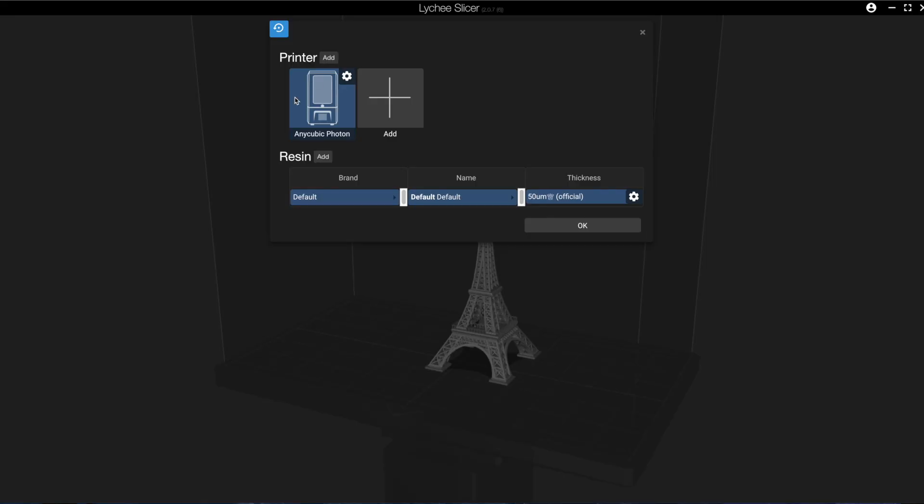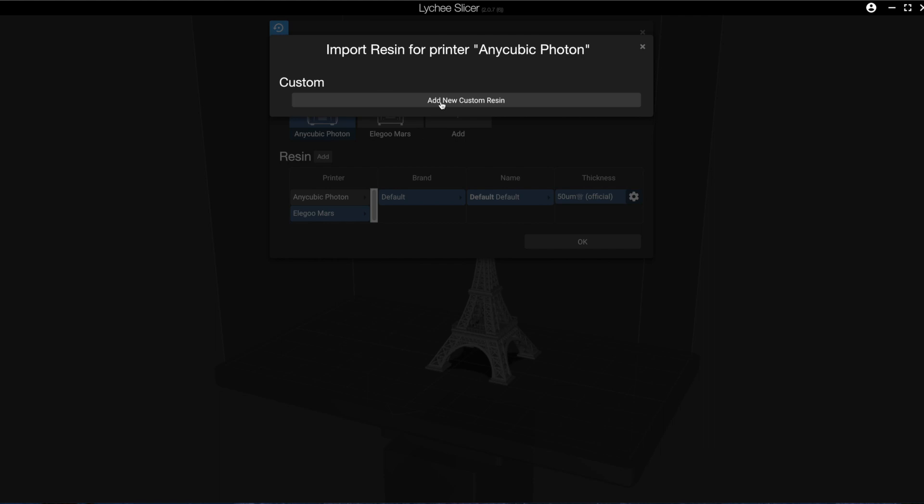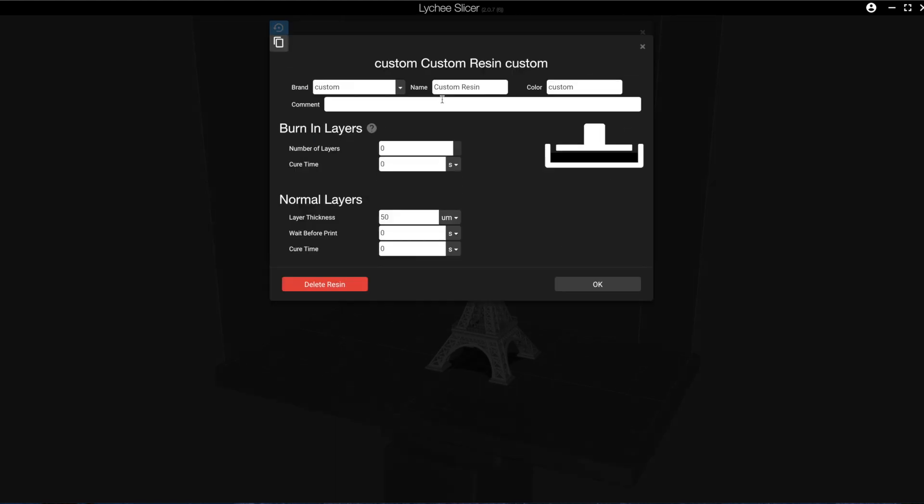When you go into the menu, the first default printer is the Anycubic Photon. If you hit the plus button, you're given a slew of famous printers you can add — from the Elegoo Mars to the Epax X1 to the Longer. As long as it has a Chi2 board, you can use this slicer to generate output for your printer. There's also a setting which allows you to set a specific resin for a specific printer. A lot of online groups use an Excel sheet for this, but this software lets you keep that database within the software itself and apply that resin setting for that specific printer.